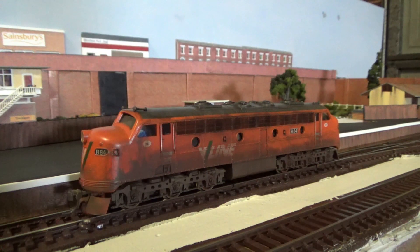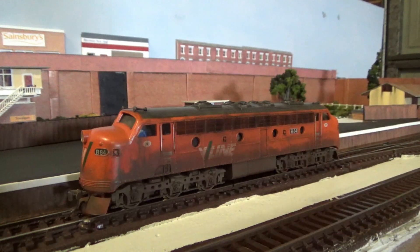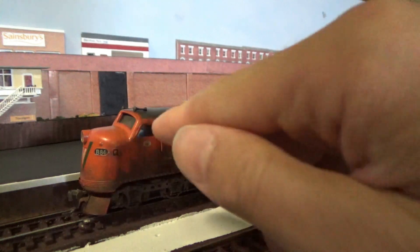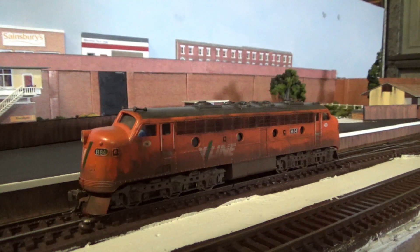This model has had a little bit of work done to it since I got it. I fitted KD knuckle couplings and I've also chopped the fuel tank balance off as that's not prototypical for this model. It's had a weathering job done by me — not the best weathering job in the world, I would admit. I've also fitted the driver as you can see in the cab there, and basically a mock-up of a control stand. Overall it's a decent model, and the fact that it's limited edition, I couldn't go past it.